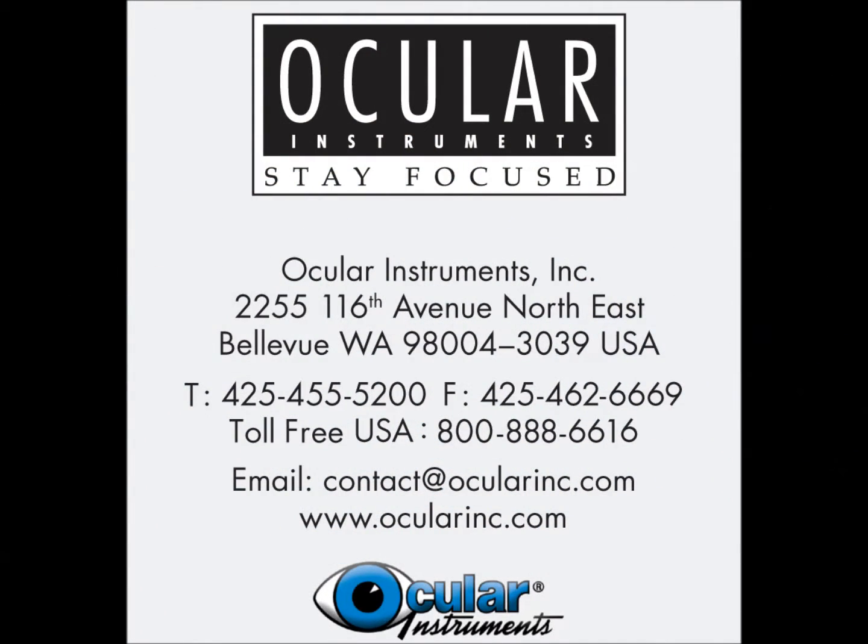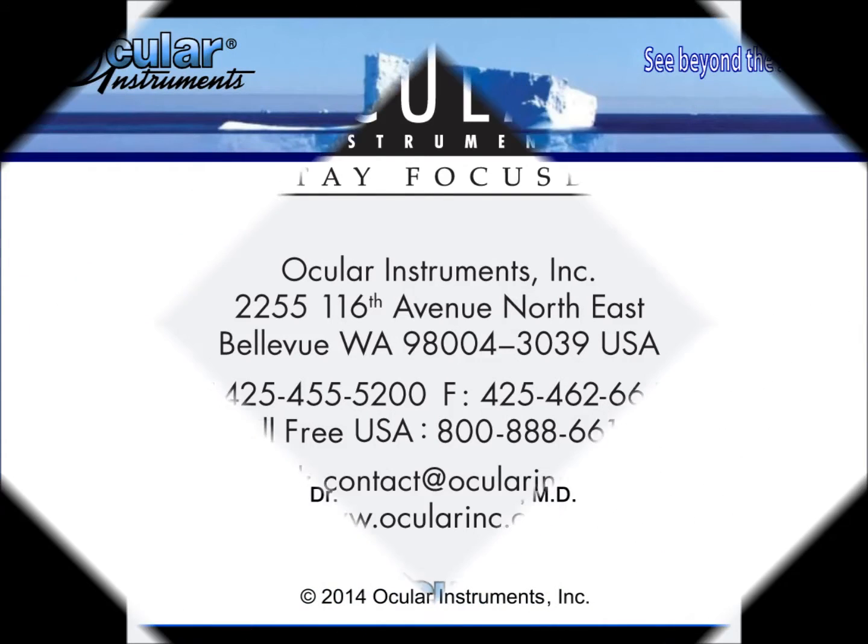For additional information and to place an order, please contact your authorized Ocular Instruments dealer or visit us on the web at www.OcularInc.com.